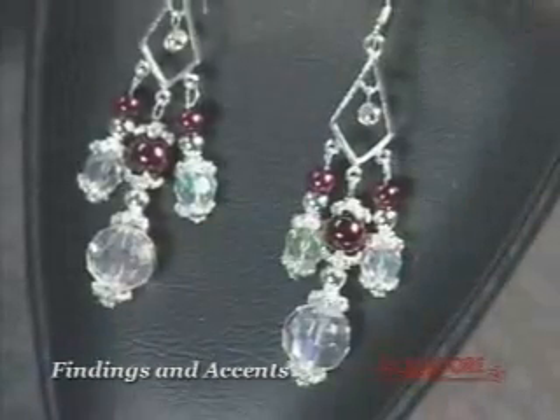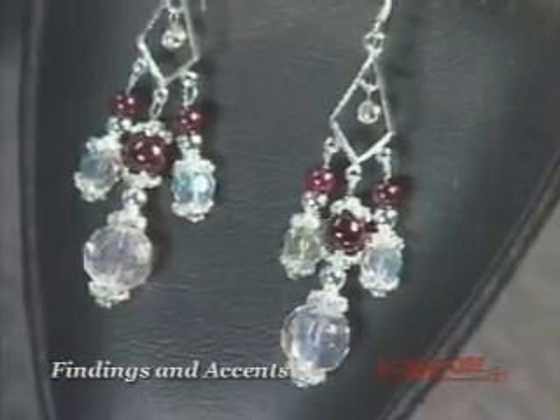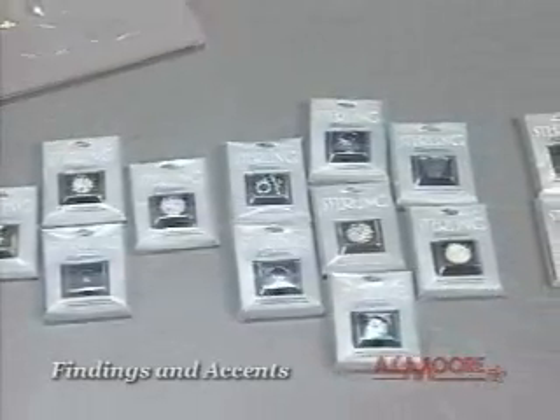The earrings with the aurora borealis beads are really beautiful. You can find this great Sterling Elegance line in the jewelry department of your A.C. Moore store.